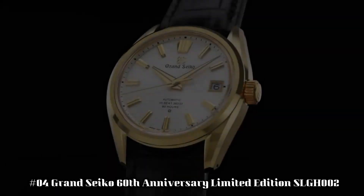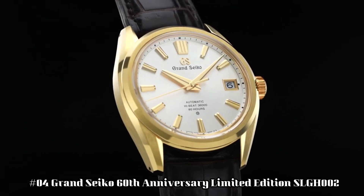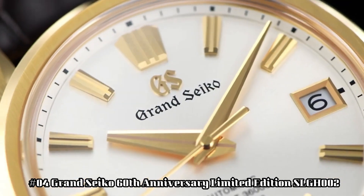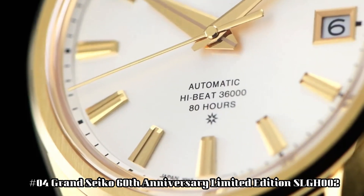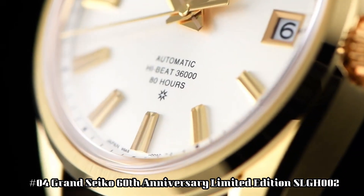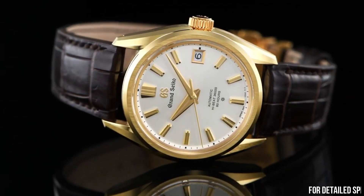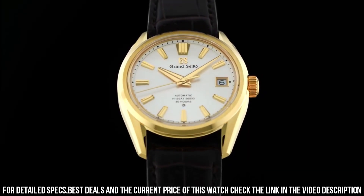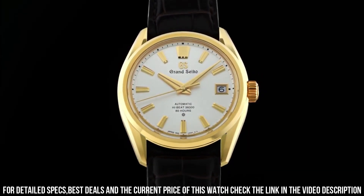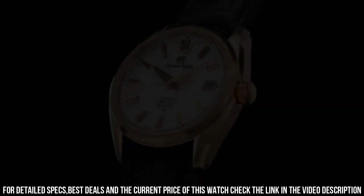Number 4: Grand Seiko 60th Anniversary Limited Edition SLGH002. Case material: 18 karat yellow gold. Glass material: box-shaped sapphire crystal with anti-reflective coating on inner surface. Case size: diameter 40 mm, thickness 11.7 mm. Band material: crocodile leather. Clasp type: three-fold clasp with push button release.